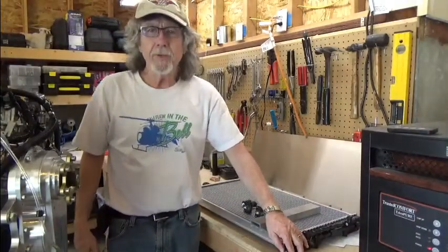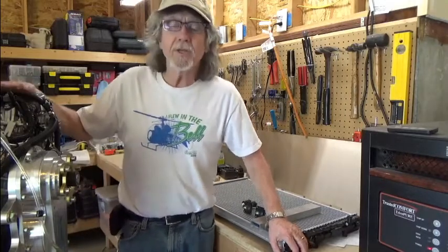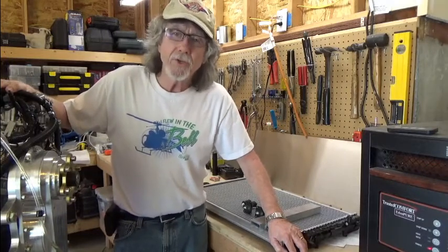Hello, my name is Gary Simmons, and I'm building a Zenith 750, and I've got the Viking 130 engine mounted right now, and I'm fixing to film the installation of the radiator.